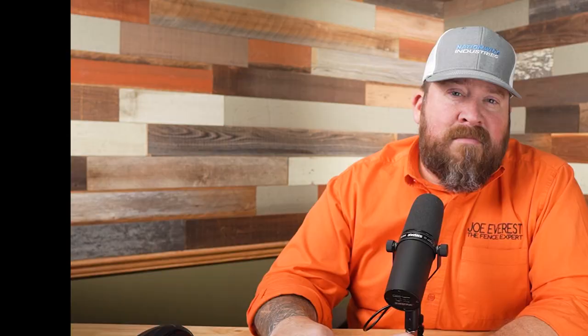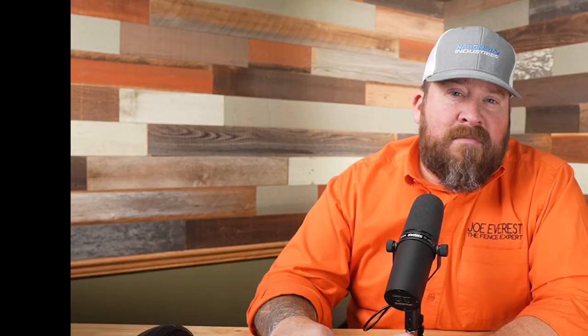And there it is — the leaning fence is fixed and should last a good while longer. The host wraps up by asking viewers to share their thoughts in the comments: would you have done anything differently, or done it the same? Until next time, he's Joe Everest, the fence expert, reminding everyone that good fences make good neighbors.